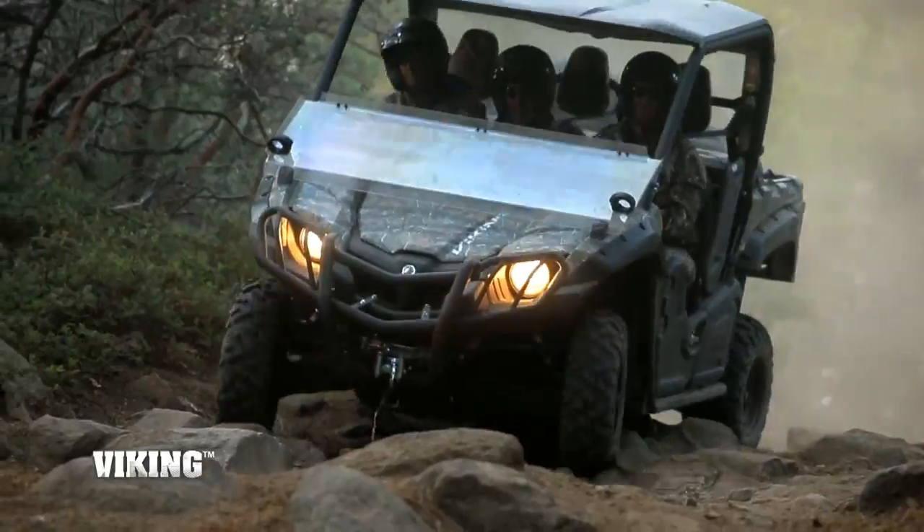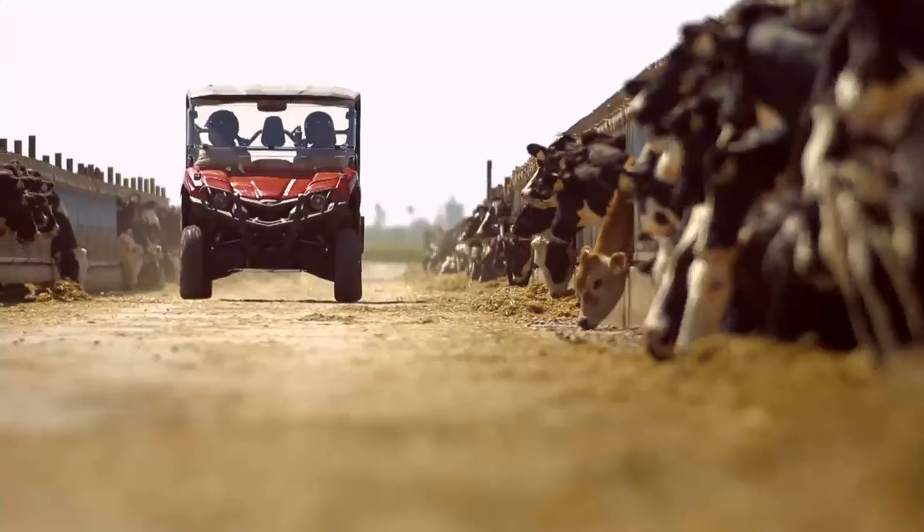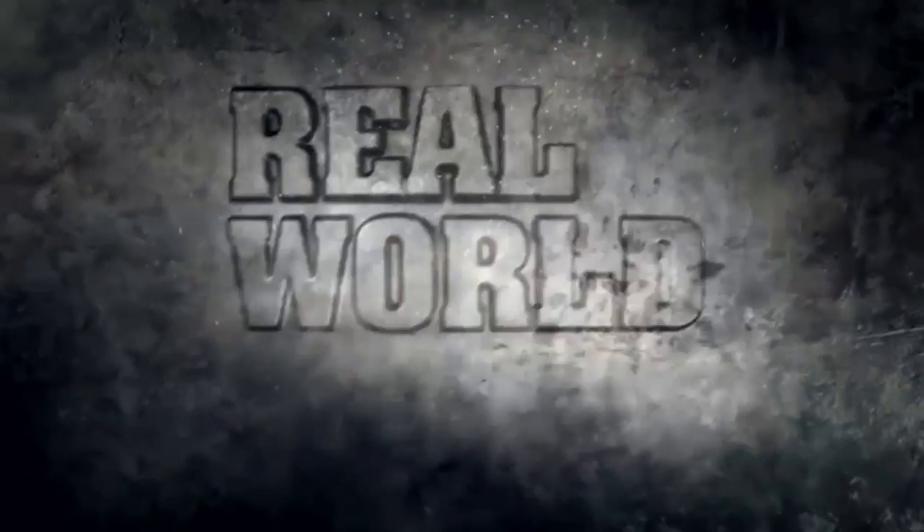The full line of Yamaha ATVs and side-by-side vehicles, with class-leading durability and reliability. All real-world tough.